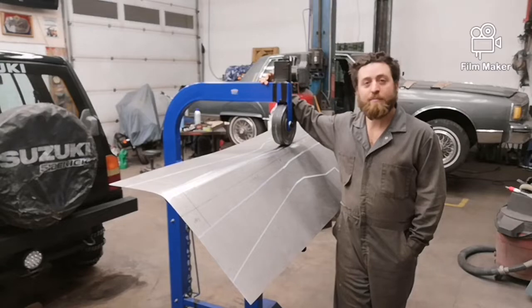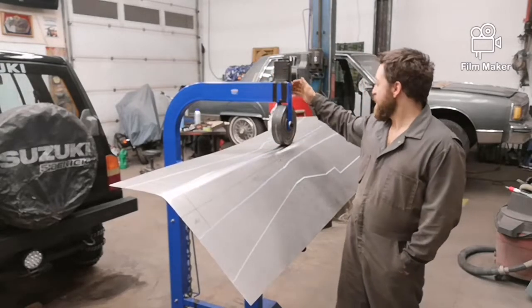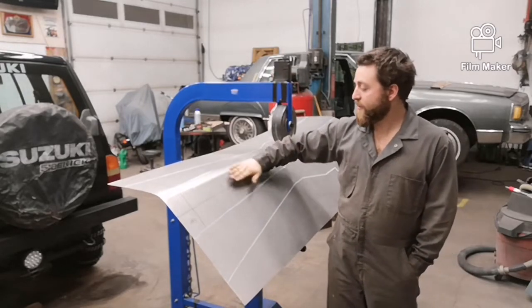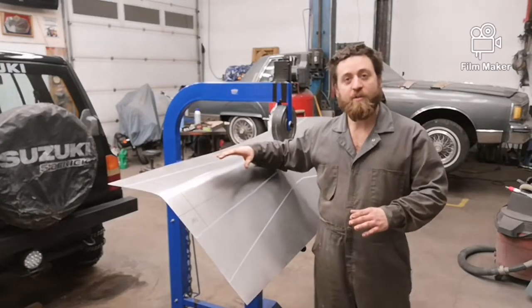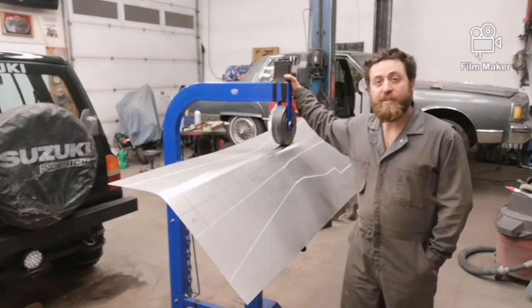Hi, welcome back. On this episode we're going to make a transmission tunnel using an English wheel. We're going to start with a flat piece of metal. I've already started bending it, got it all marked out. I took some pictures of me marking it out, and I'll attach those pictures into this video.